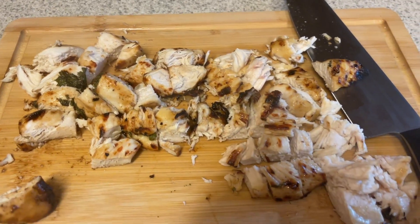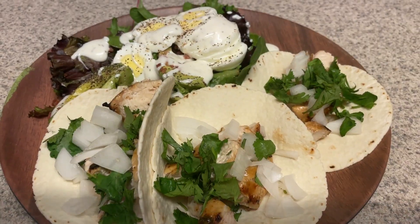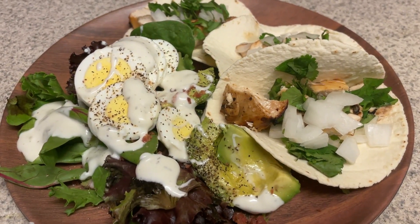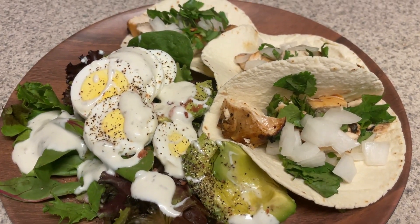I grilled up my chicken in the air fryer. I'm just chopping it all up and then putting my tacos together. I have three of the La Banderita street taco tortillas with some white onion, cilantro, and then just a big side salad with some Bolthouse Ranch on it. I just threw the chicken breasts in the air fryer for 15 minutes at 400 degrees till they're nice and grilled up, then chopped them up. I had the three tacos and the big salad for dinner.